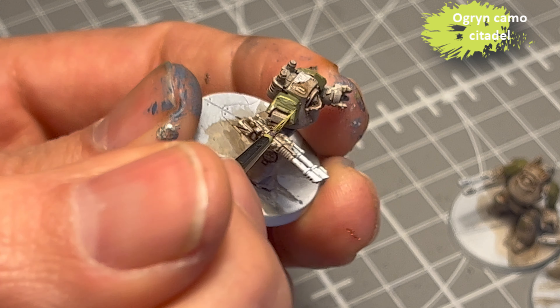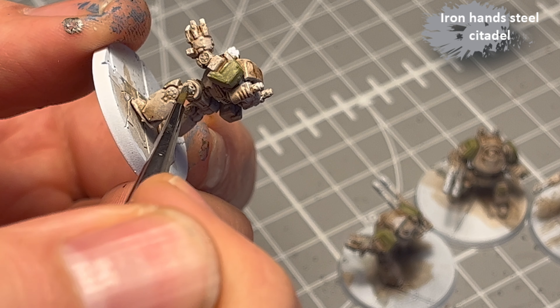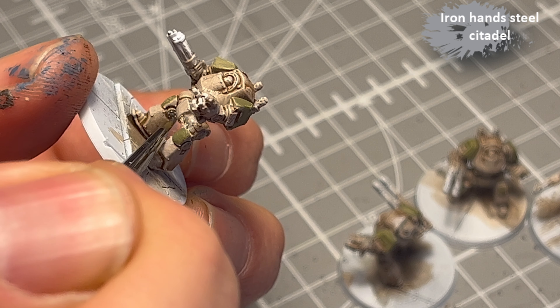Iron Hand Steel for the metal. I do that for the joints and the metal on the gun, and also the solar plexus — the stomach, the gut — that little tube in the middle, the tube that combines the legs with the body. I decided to give that one a layer too.